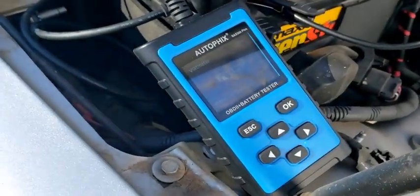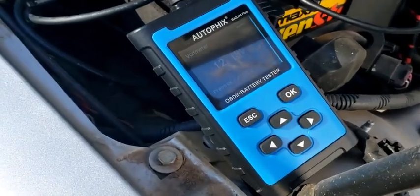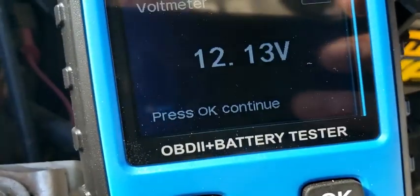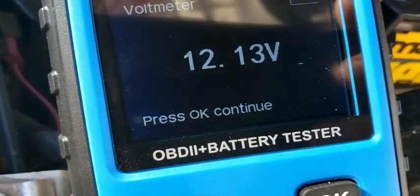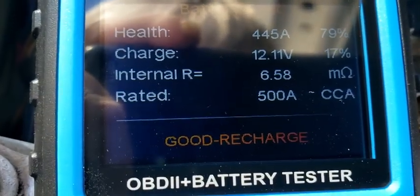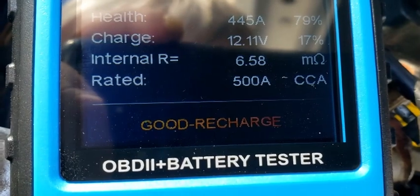Now I've got one more car to test. This is on the other car — 12.13 volts. Another good battery, just needs to recharge.